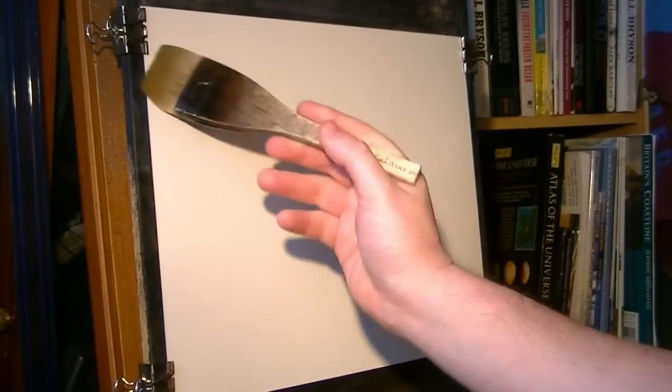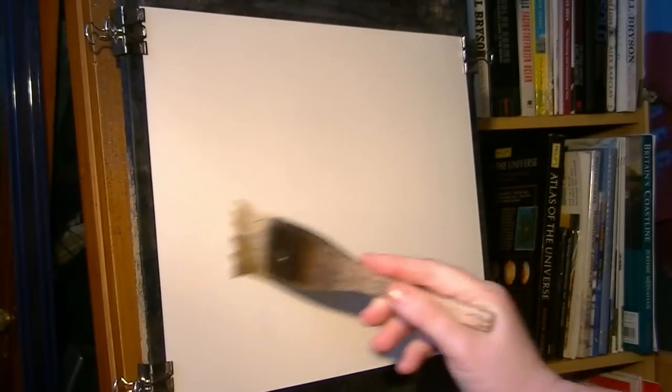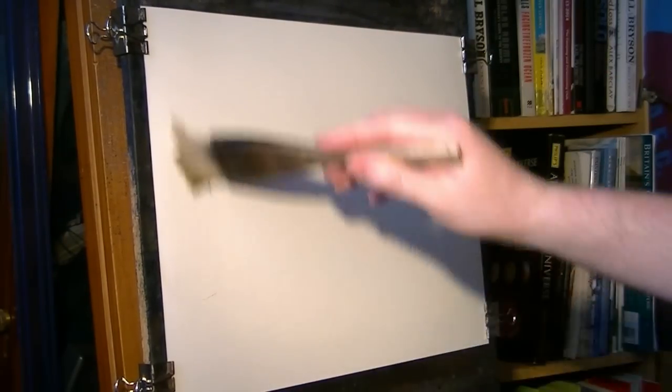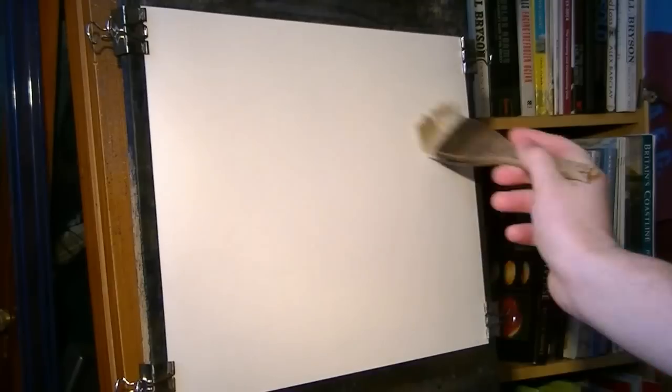I thought I'd do a picture of a dark moor today, somewhere I'd like to go pretty soon. I'll do some plein air painting — I do like the moors. This is just clean water going on to your Fabriano, 130lb, 15x11.